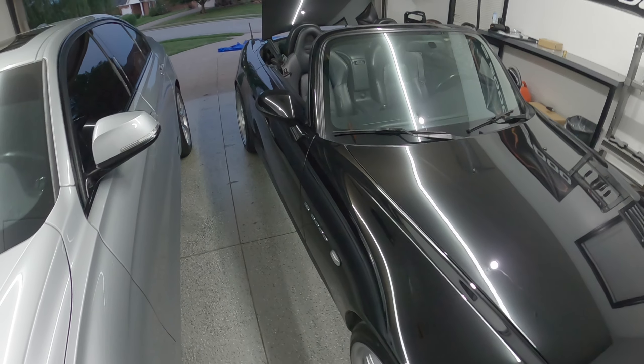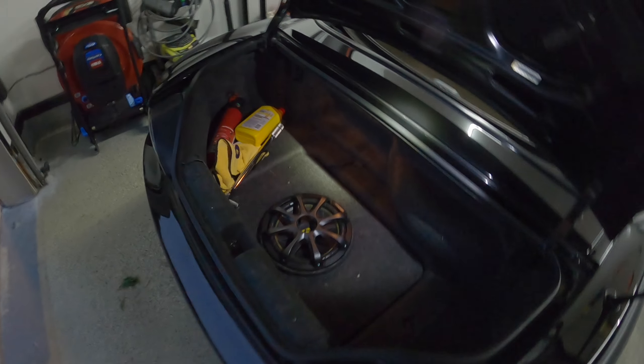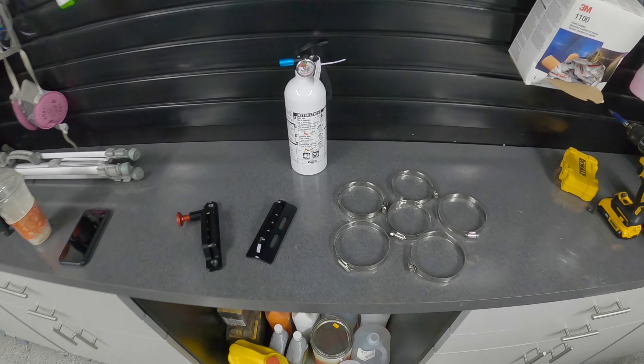Hey, what's going on guys? Today I'm going to show you how to mount a fire extinguisher in your trunk so that your car can go from looking like this to looking like this. Let's get started.